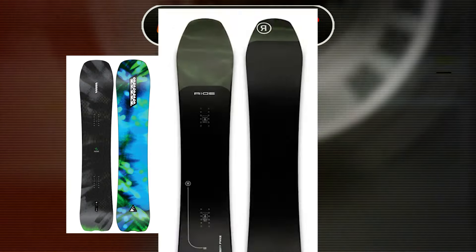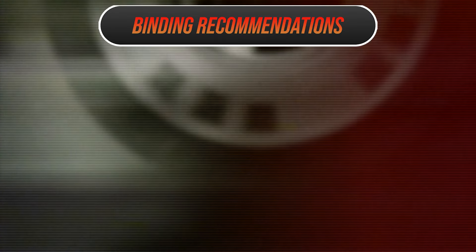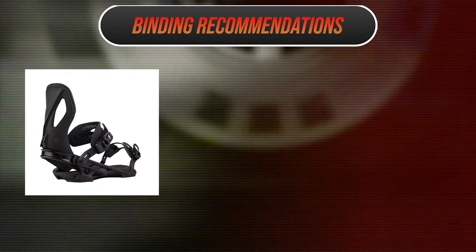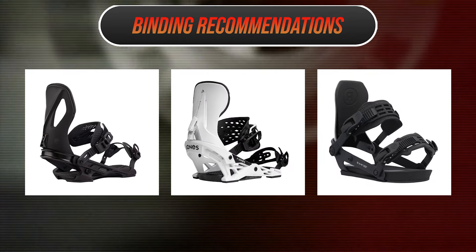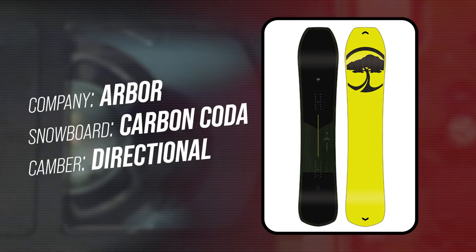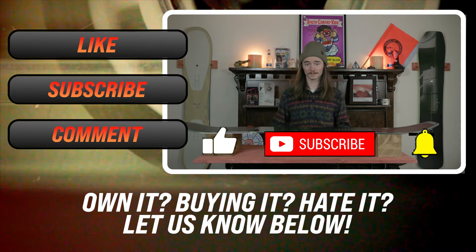Comparable boards: the K2 Alchemist, the Ride Deepfake, and the Jones Flagship Pro. Recommended bindings: the Arbor Cypress, the Jones Mercury, and the Ride A10. This has been my review of the Arbor Carbon Coda — if you liked it, go check out one of the reviews from the comparable boards.